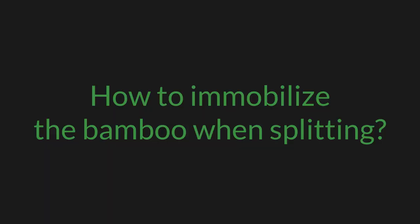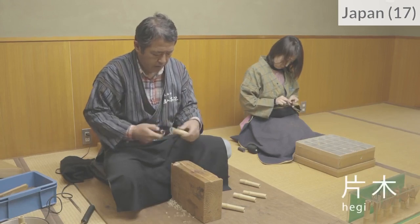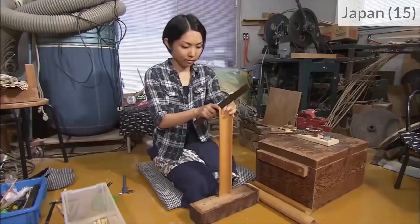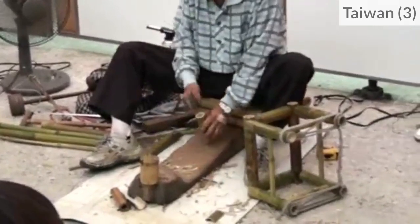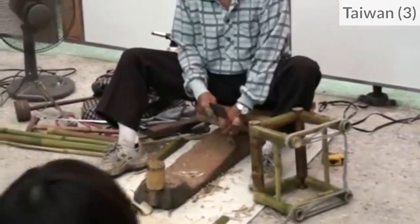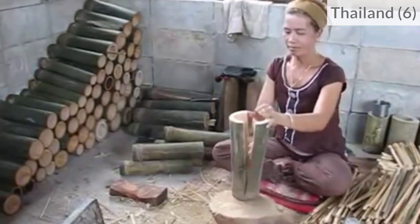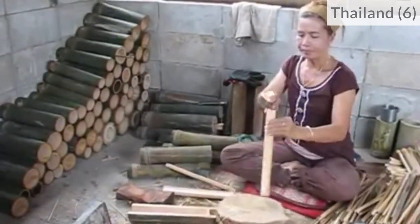How to immobilize the bamboo when we split it? For short bamboo and precise work, craftsmen use a wood support to work in the sitting position. A wood support also prevents damaging the base of the bamboo, and the blade can safely hit the wood support without damage, like here.